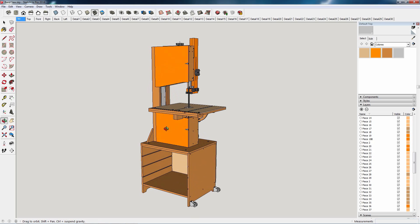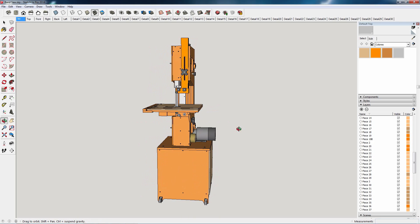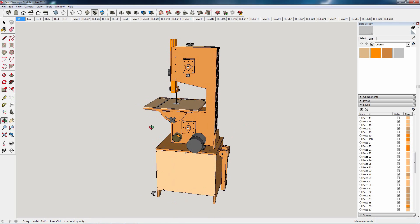Today I'll show you how I built my new band saw. This is the first video in a five or six part series.